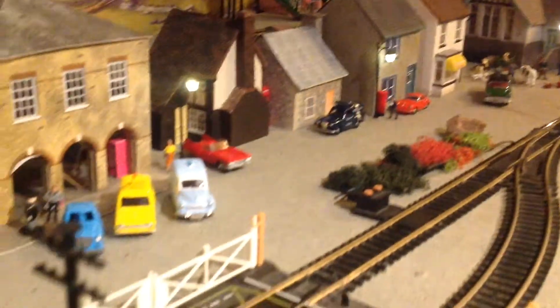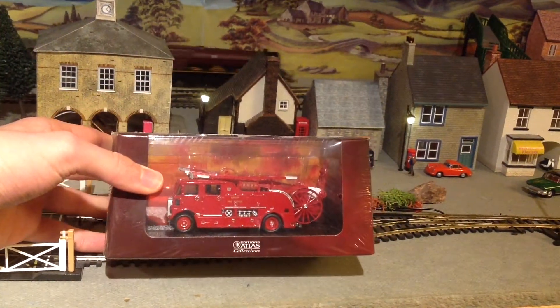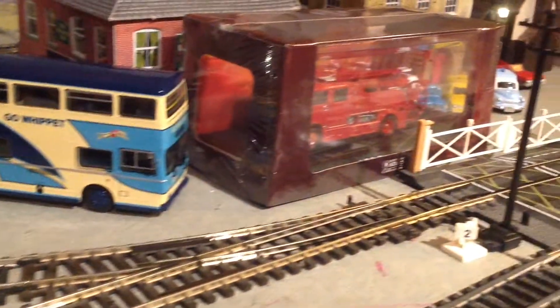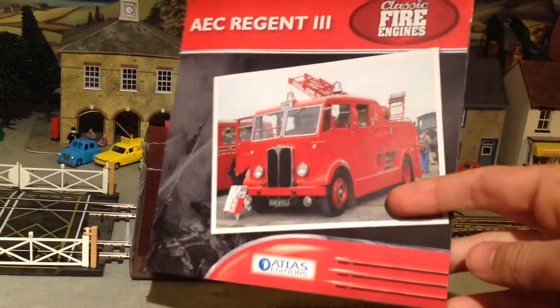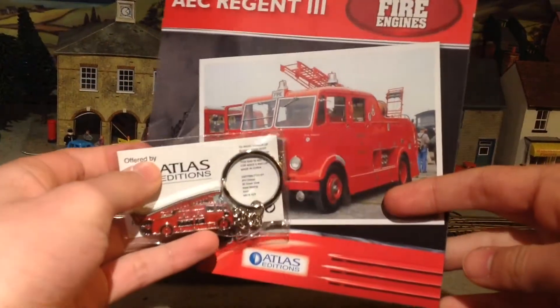But today I'm reviewing a new acquisition: an AEC Regent fire engine by Atlas Editions, which I acquired at the grand bargain price of £1.99. With it is a bunch of adverts persuading me to spend more, which I'll ignore. But I also got a booklet about the fire engine and a keyring. So on that note, let's get it out of its box.